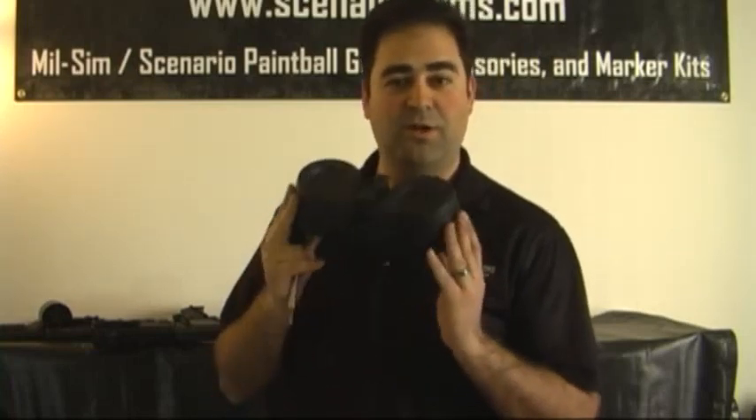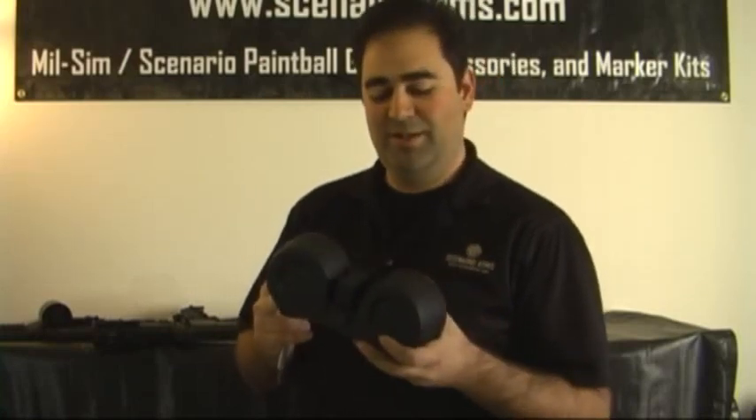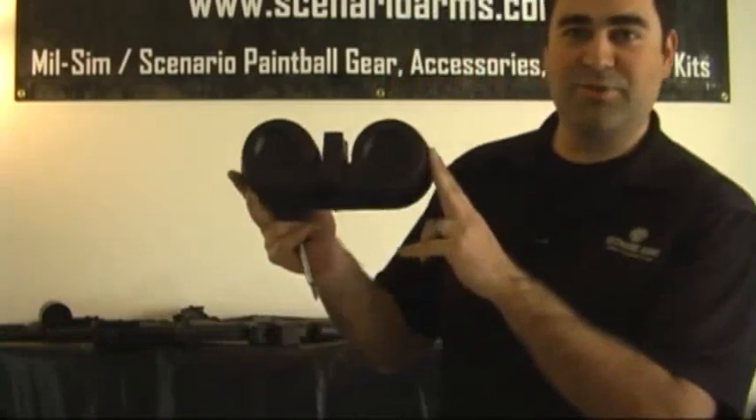Hi everybody, this is Dee Halleck again from Scenario Arms and X7OG.net. I just wanted to show you our newest little invention that is, in my opinion, awesome. It's a Betamag C-Mag Drum Magazine.